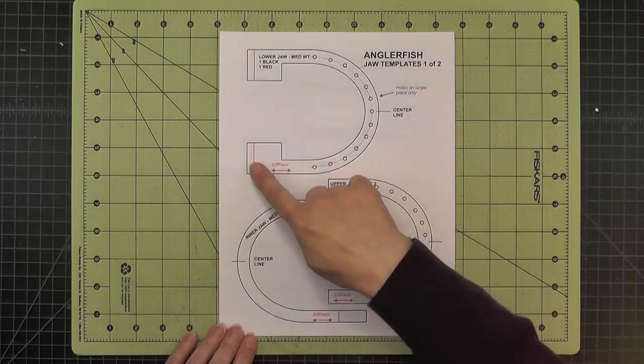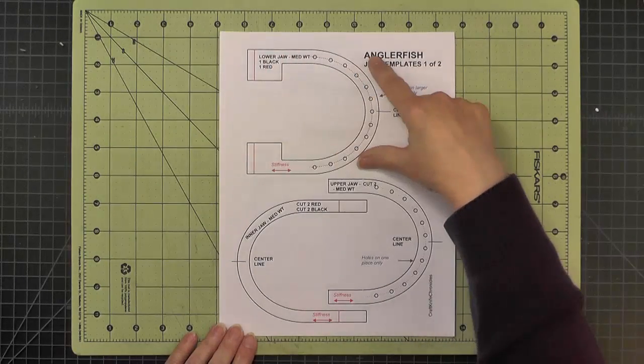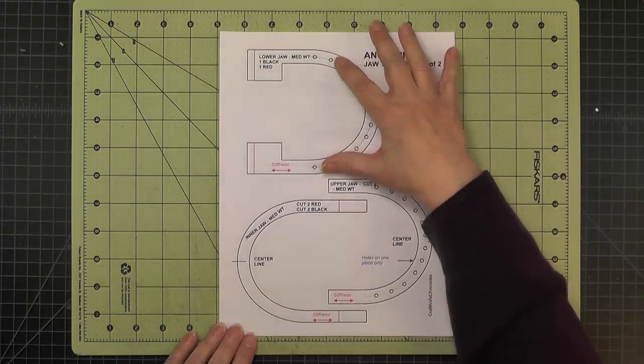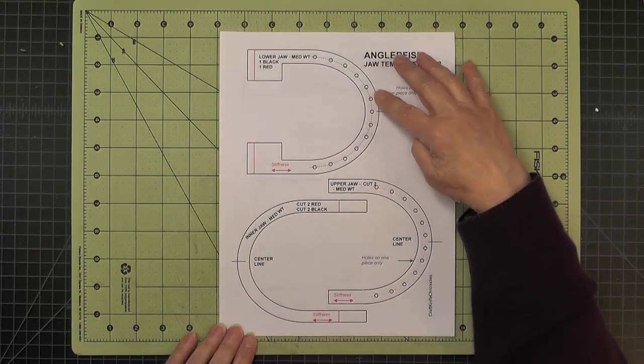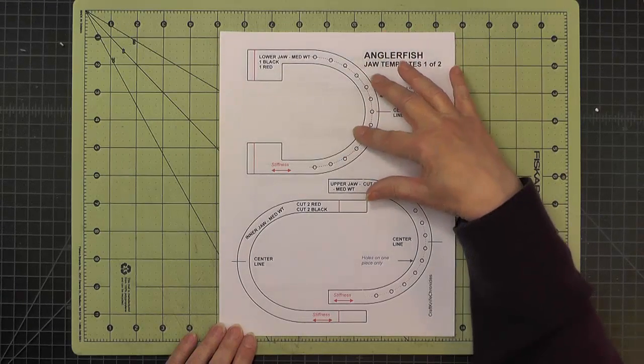For instance, if this piece says it's cut four and a half inches wide, cut that four and a half inch wide piece and then put the template down on top of it, and that way you're assured of getting a piece that's square and correctly cut.